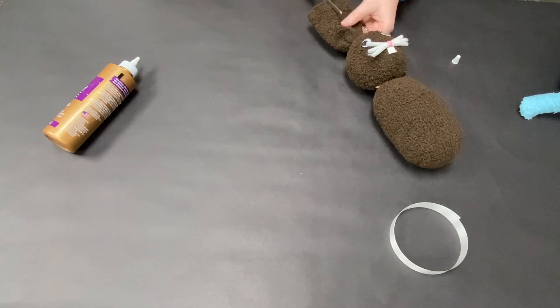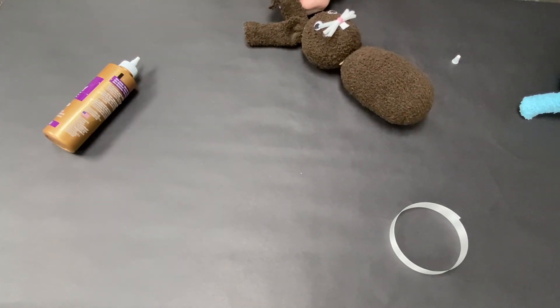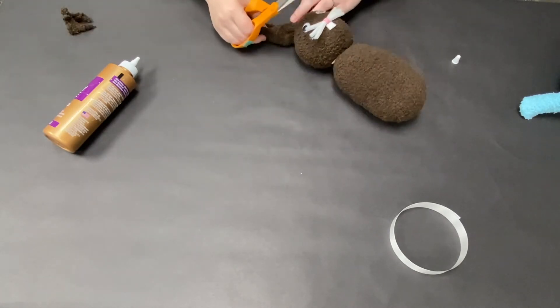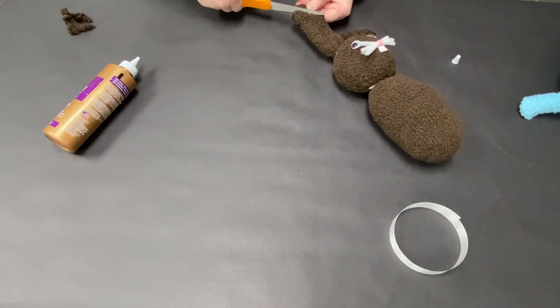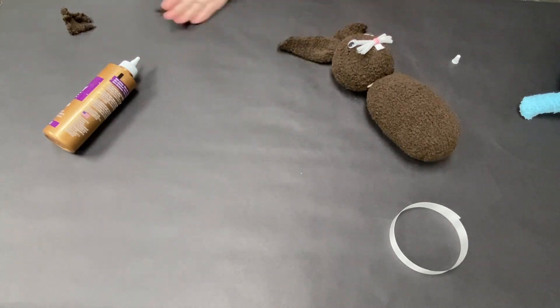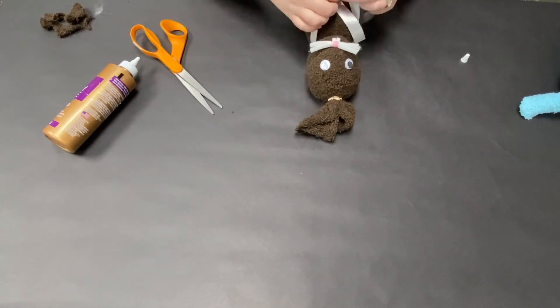Now it's time to cut the ears — cut down the center part, then shape the ears to be more rounded at the top. I sped it up here, but you start at the top corner and round it out as you go down so they look a little more like bunny ears.